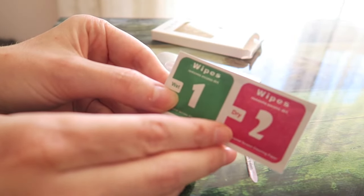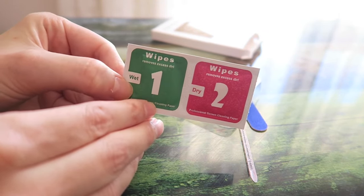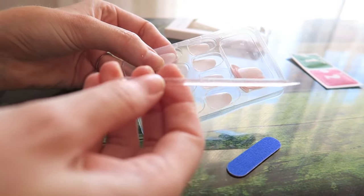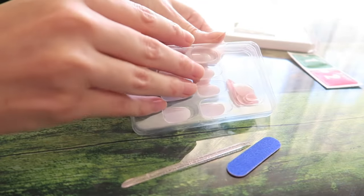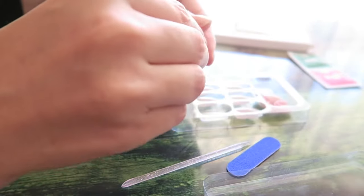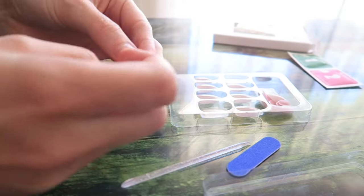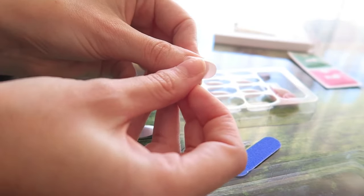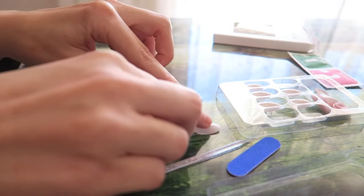You also get two different kinds of wipes to clean your nails, which is very important because otherwise the press-on nails won't stick to your natural nail. You also get two tools and obviously the nails themselves. The first thing I'm going to do is check if the nails fit on my natural nail — you want to make sure they're not too big, otherwise there'll be air between the press-on and your natural nail. I'm laying all the nails out so it's easy to apply them later.